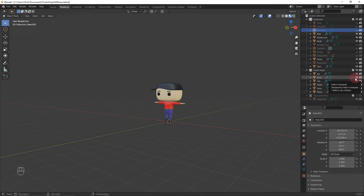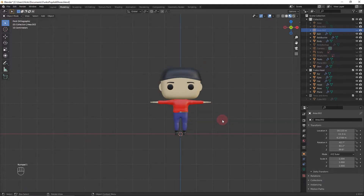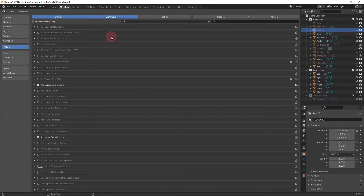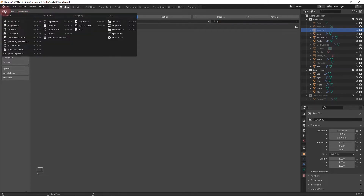Welcome back to another tutorial about the Funko Pop armature rigging and posing for 3D printing. Press 1 on the numpad to go into front view. If you don't have it already enabled, go to Preferences and enable the Rigify add-on so you can easily add a rig to your character.